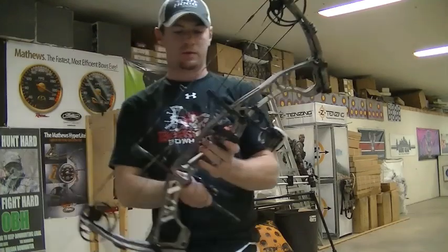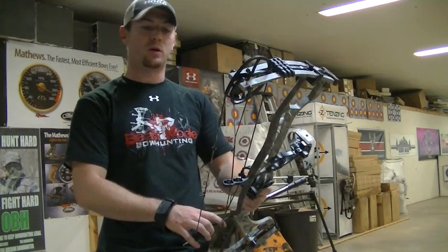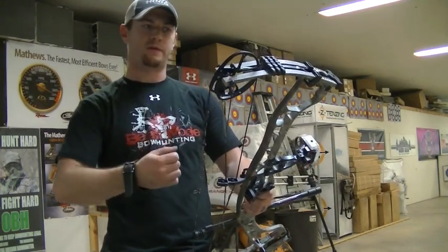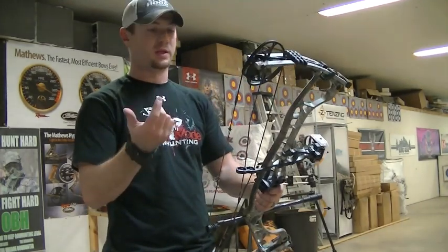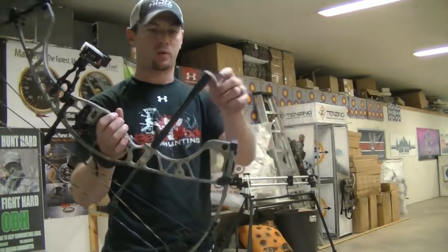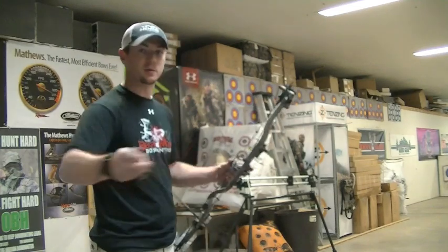That bow, even at 70 pounds, draws really smooth, and just like most Hoyt models it has a really solid back wall — you know when you're up against it. But this one doesn't feel like it's going to lurch forward if you relax a little, so it has a really good feel. Aiming-wise it holds really steady, which is nice. I've got a ten-and-a-half inch Doinker on here with only one and a half ounces of weight on the front, and it holds really well — that's a good sign.